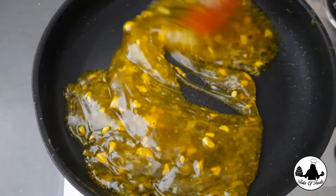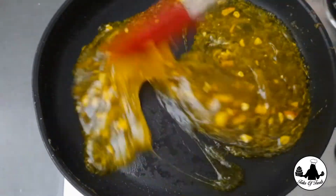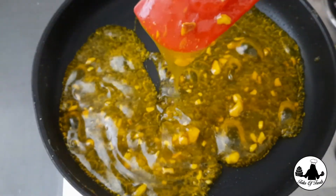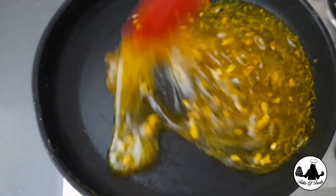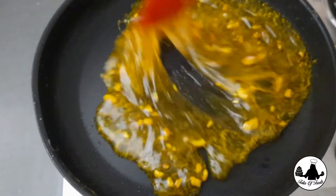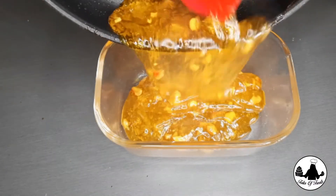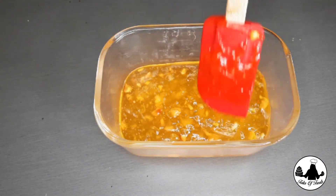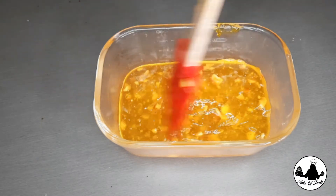For halwa you can always use dried fruits, raw or roasted nuts, or a combination of these. The consistency of the halwa is right when you lift the spoon and it flows slowly, just like molten lava. Now transfer the halwa to our pre-greased bowl and level it using the spatula. Keep it aside for about half an hour until it becomes firm.